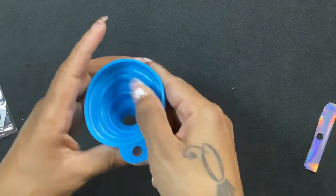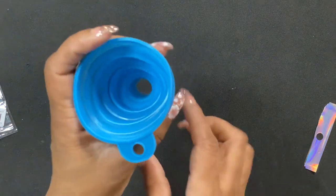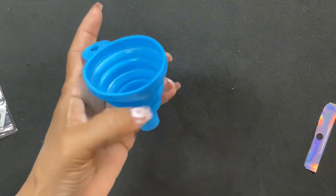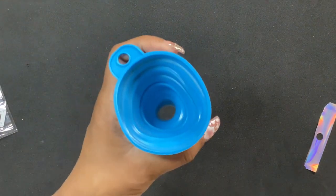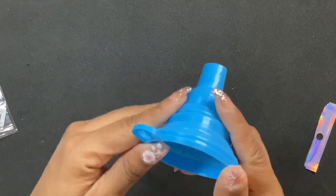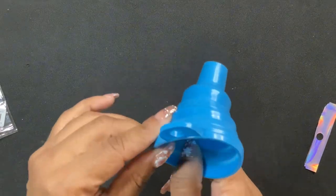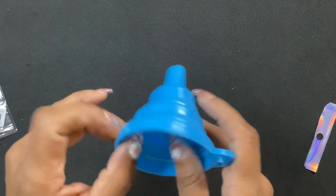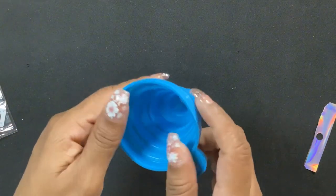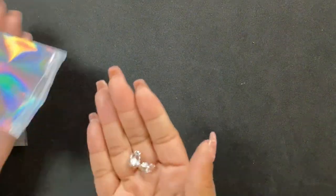I think it's a funnel — yeah, it's a funnel. I don't know, I just felt like I needed it. When I want to pour something I don't want it splashing. It just depends on what I have going on. I feel like at some point I may need it. One of those random things — better to have and not need than to need and not have. At least that's what I told myself.